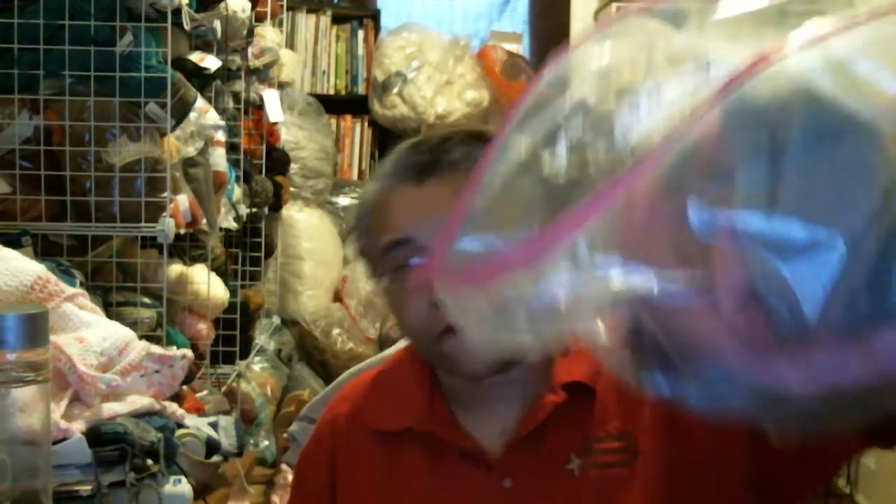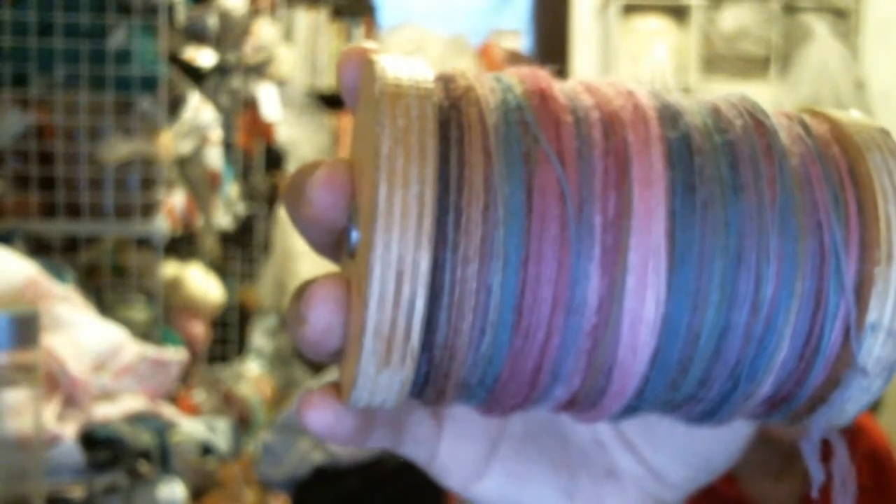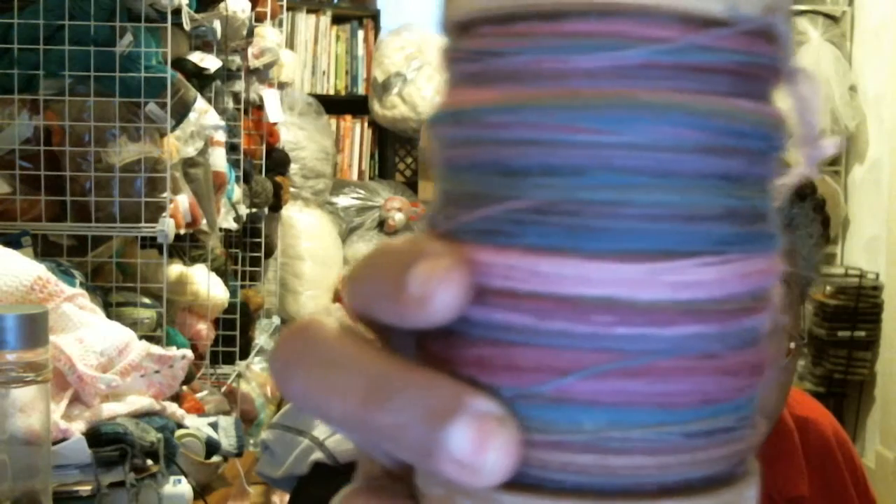I'm going to show you what I've been spinning. I've been working on that bag I got from the estate sale — it was Lorna's Laces. This is what I have left out of that 10 ounces, which is enough to do another full bobbin. And this is the bobbin that I've finished. It's real pretty. I finished that bobbin and I have enough for another bobbin.